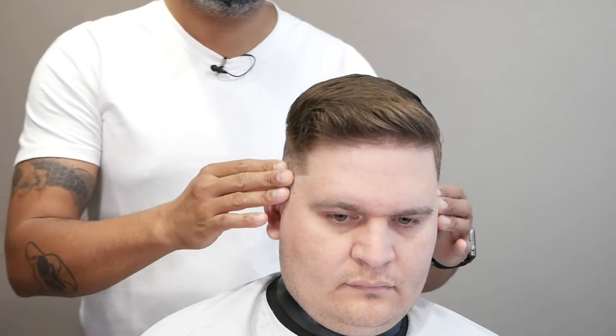You guys saw the step-by-step of how I do a comb over with a natural side part.